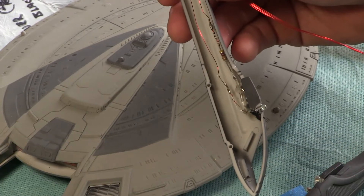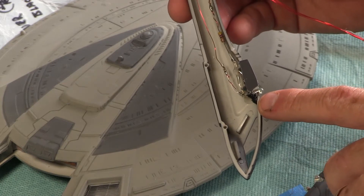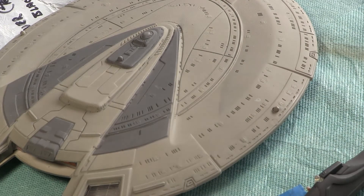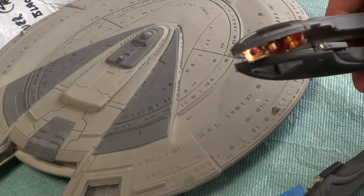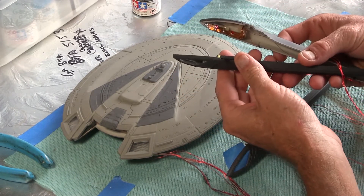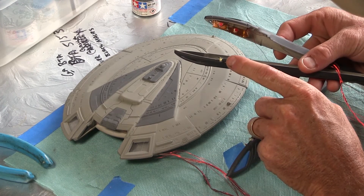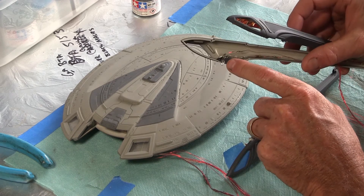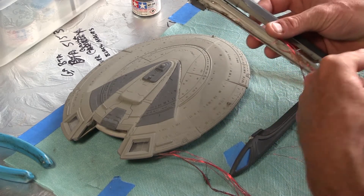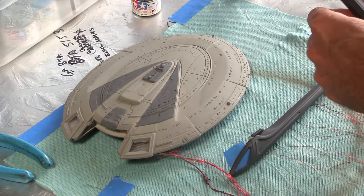And then in the front — let me get that in focus — that one's going to be on all the time. When I looked at the movie footage, that light was on constantly, and the ones in the back strobe. That piece has a little knot on top indicating where the light goes. What I did is I dremeled the front of it off and then hot glued the light in there. I've got my resistors installed inside instead of down in the base.